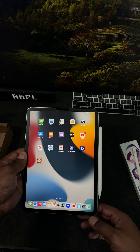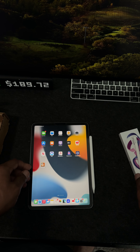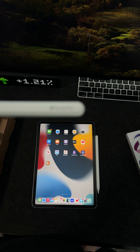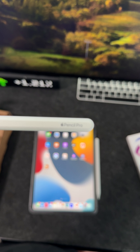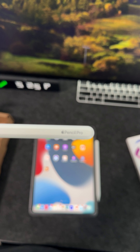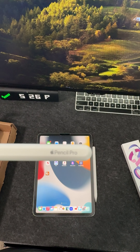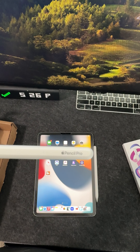So there you have it, folks. Can you guys see that? So I can zoom in. The Apple Pencil Pro does not work with the M2 iPad Pro.